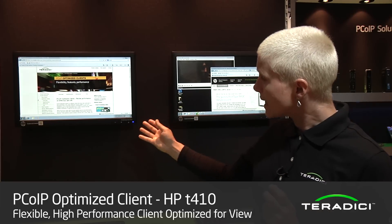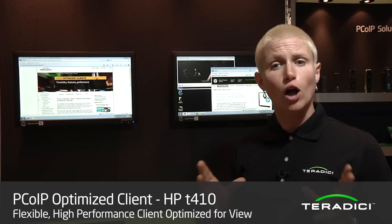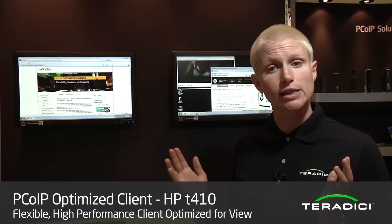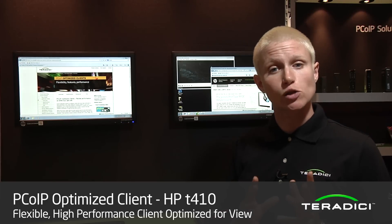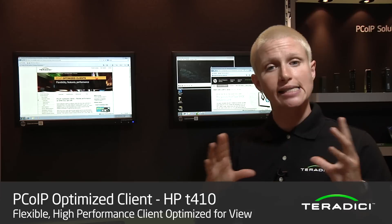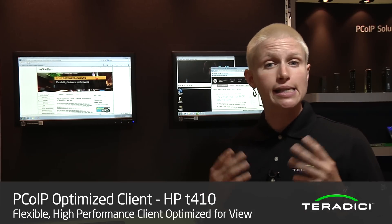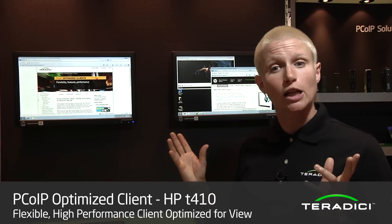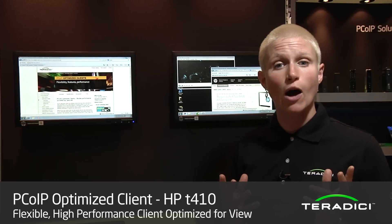In particular, this display that you see here is actually an integrated all-in-one solution. The DM8148 SOC is actually built into the monitor, meaning there's one device — no additional desktop unit required, just the monitor that has everything integrated into it. A lot of work that TI and HP have done on the display technology in this device means it's able to use a very small amount of power.